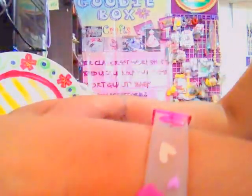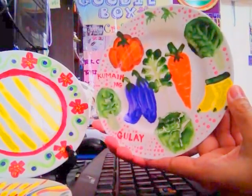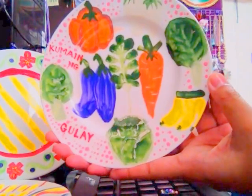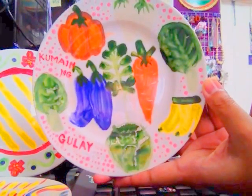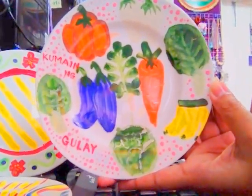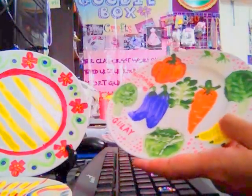The first thing that we did — since it was Nutrition Month at Marymount — I painted vegetables and fruits. 'Kumain ng gulay' means 'eat vegetables.' Okay kids, don't forget to eat your vegetables! This was my example.